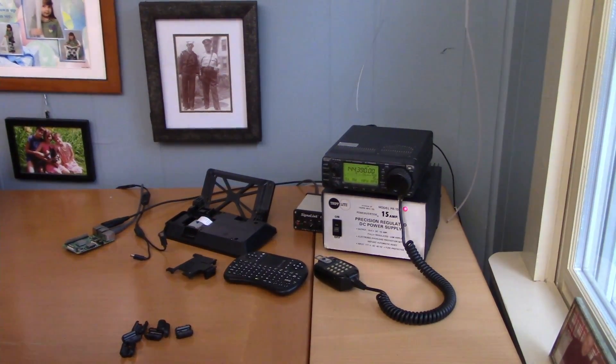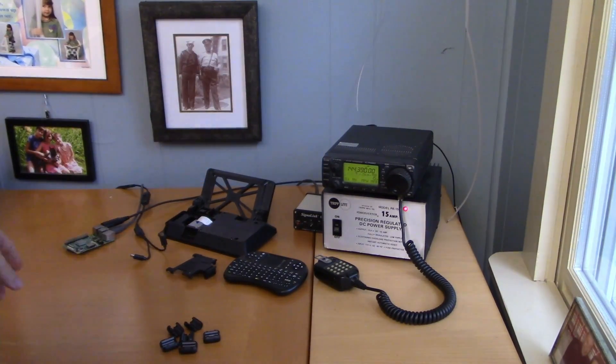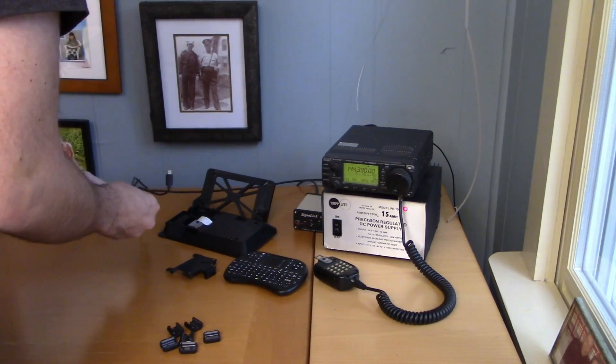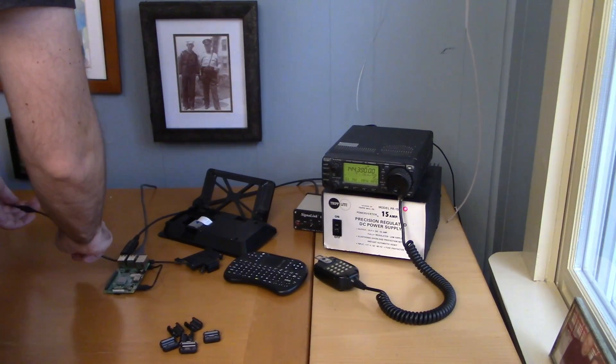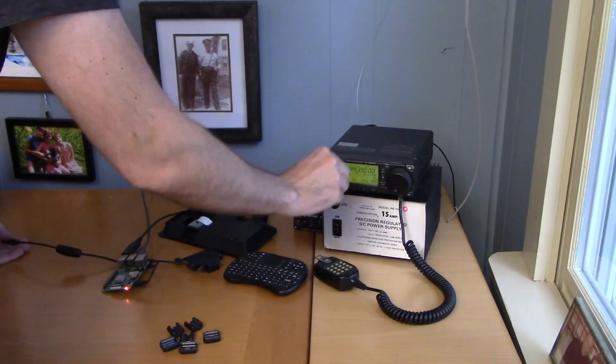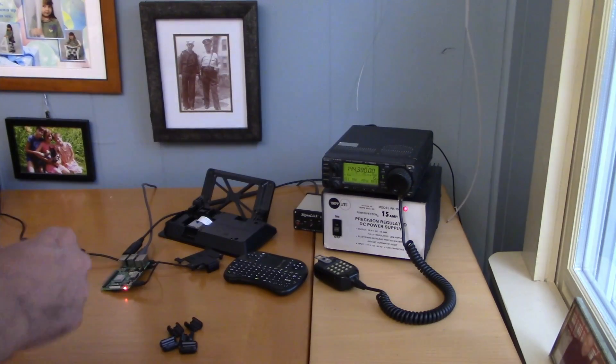All right, so here goes nothing. I got all those toroids opened up off camera — and that was fun, I've got to tell you. We've got the radio in the same position, we've got the volume in the same position. What I'm going to do is plug in the Pi and turn it on, then turn that down to a useful volume level, and then start snapping on toroids.